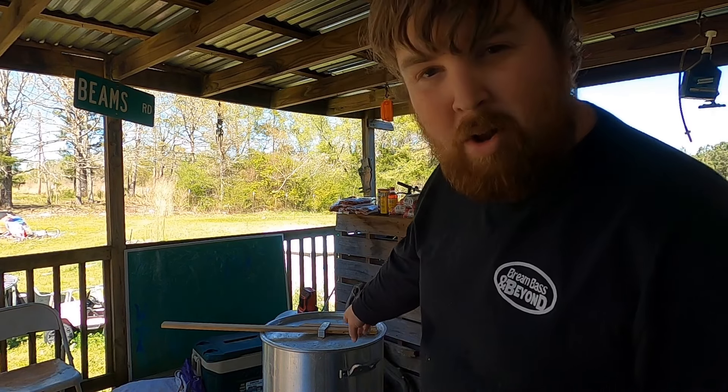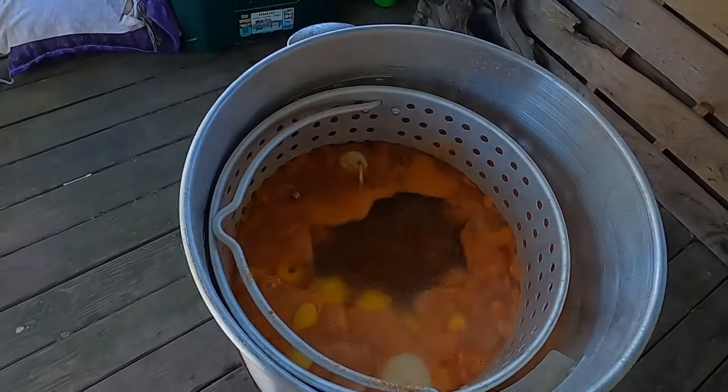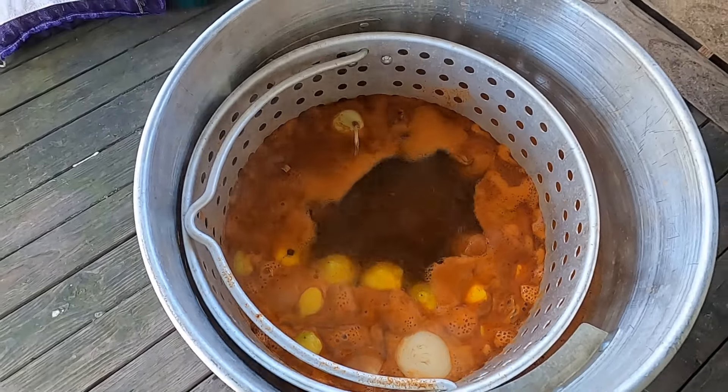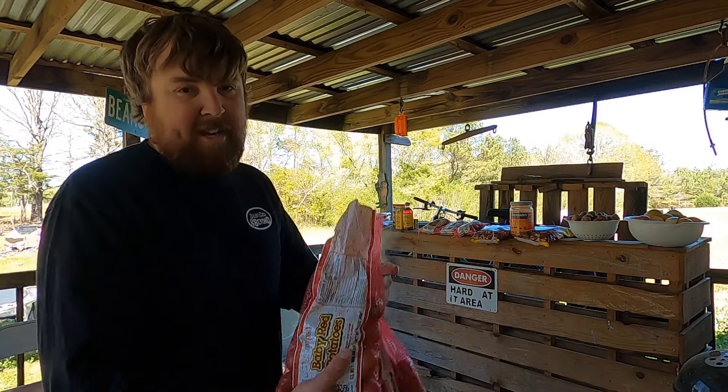We got a little bit of steam rolling out that peephole, which means we're up to a rolling boil. Let's go ahead and start adding stuff. We're going to start off with four little bags of baby red potatoes. Let them go for about 10 to 12 minutes, then I'll check them for tenderness to see how much longer we're lacking.